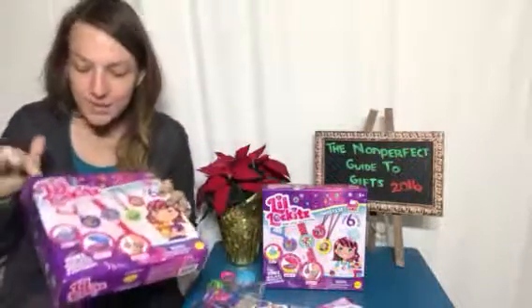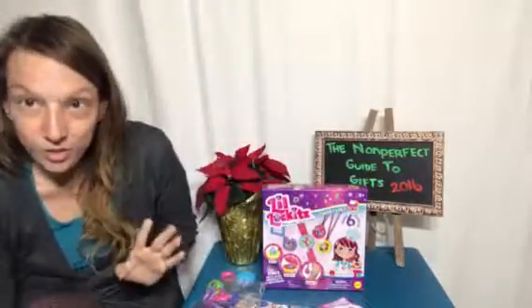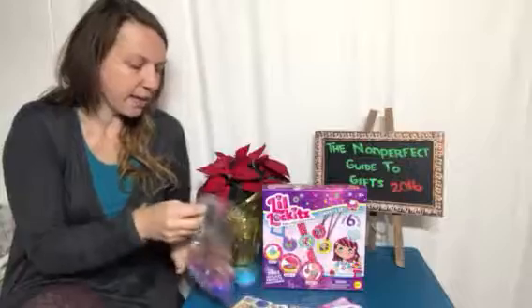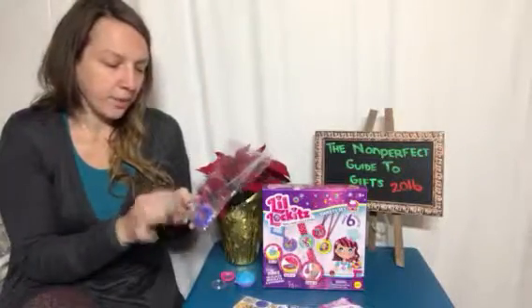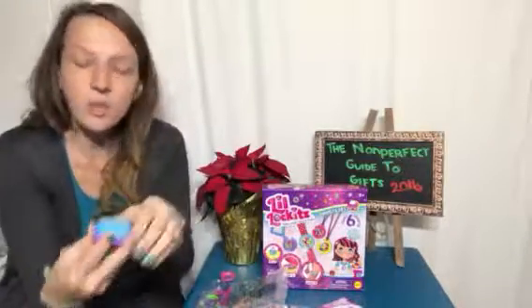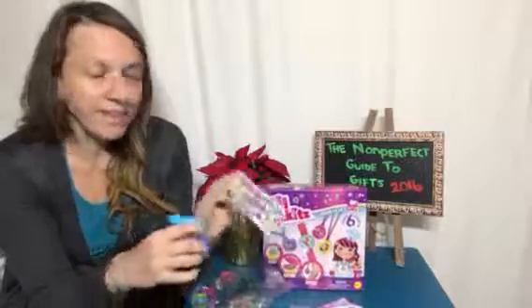This one is the Pets one and this one is the Sweets one, and I'll show you the differences as well. With these, you get a bunch of different little items that allow your little one to make their locket, and you can see it here.